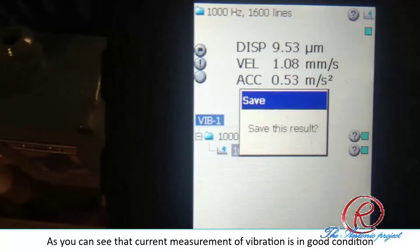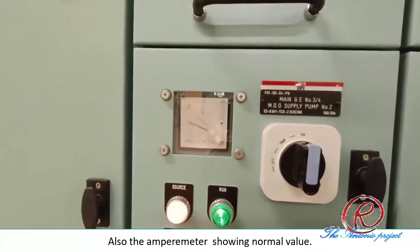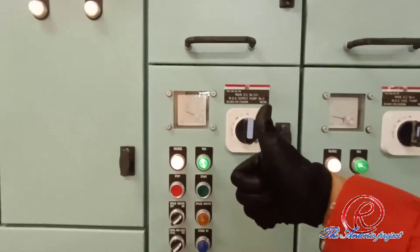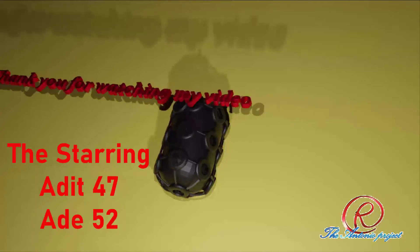As you can see, the current measurement of vibration is in good condition. Also, the amperometer is showing a normal value. That's all the sharing on the motor bearing replacement. Thank you for watching my video.